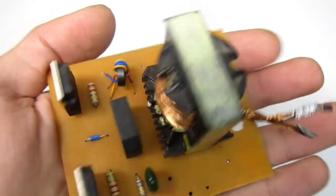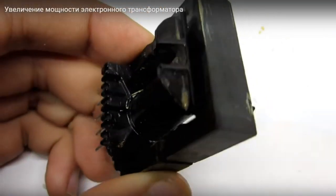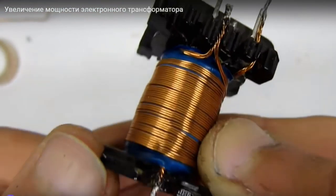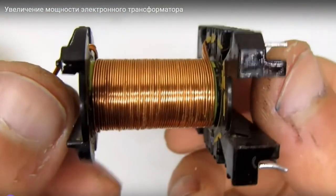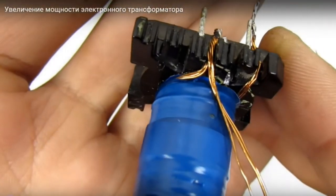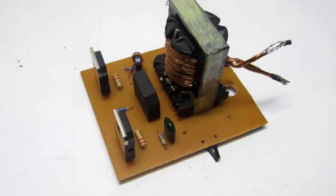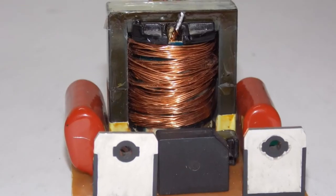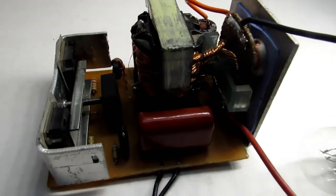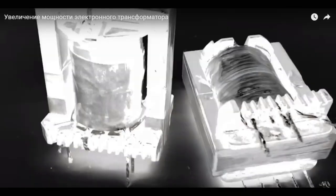The pulse transformer was taken from a desktop computer power supply. Its winding was removed and rewound. If you use a core of the same dimensions, the primary winding will have 50 fine turns wound with a triple wire of 0.5mm diameter. It takes more than one layer, so carefully insulate the layers from each other. The secondary winding is wound at the rate of one turn per two volts. The recommended wire diameter is 4mm. For convenience I usually use a set of thinner wires. The core housing can be glued with superglue or use tape as I did.